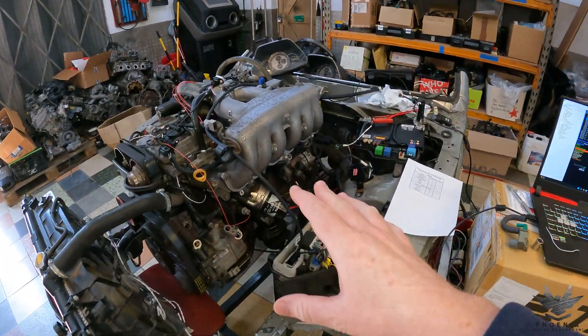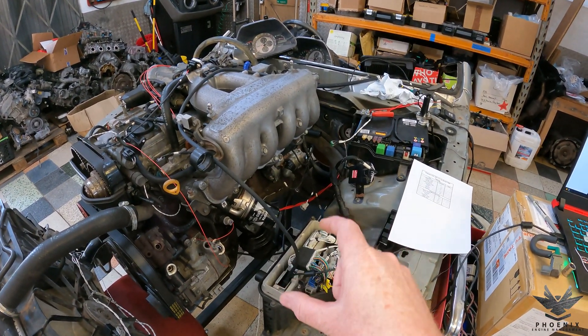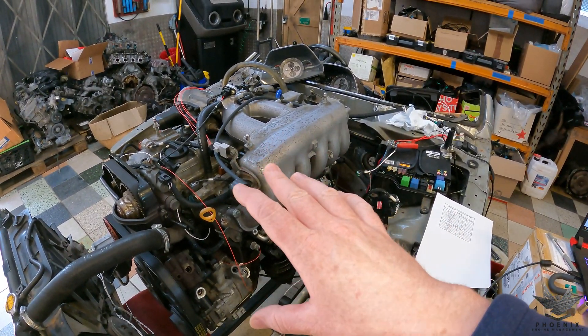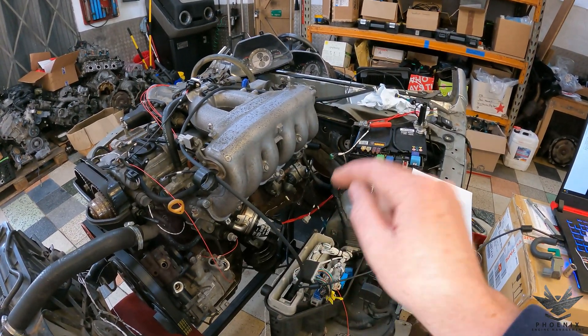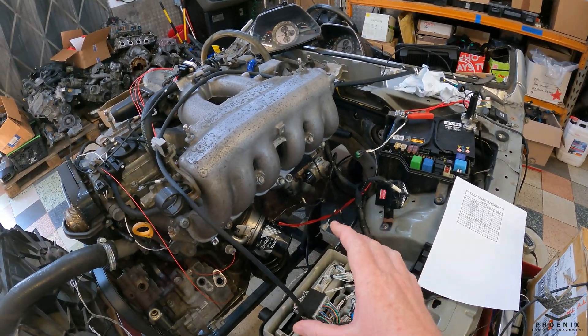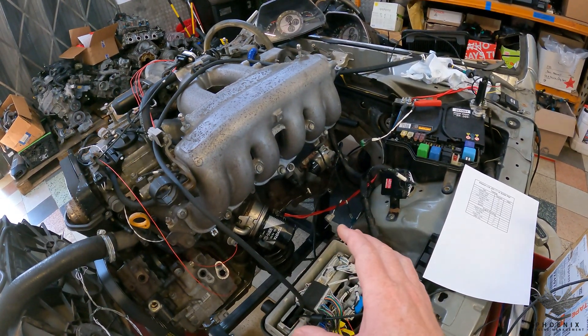As discussed, this is a 1JZ GTE VVTI in an IS200 but using a Link Altezza ECU. A little bit of background — you'll notice that the harness is an older harness that we did a few years ago, and the customer wants to now upgrade to a standalone ECU. In this case we've opted to use an Altezza plug-and-play because he had a JZS171 standard ECU that he was running originally.